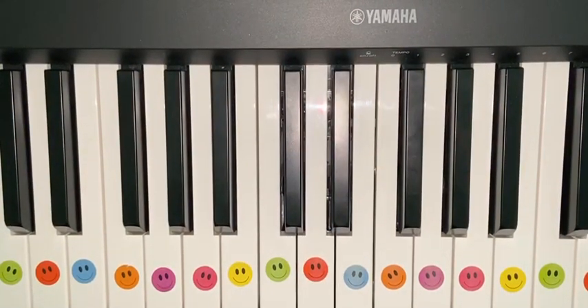Hey everybody, this is how to play Dance Monkey for intermediate and advanced. I'm going to play the right hand and the left hand and then show you how to put them together. It's quite a long song so try and do as much as you can, but don't worry about the whole thing.